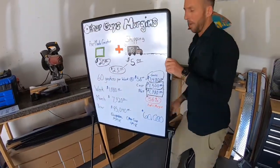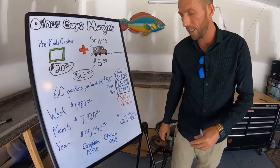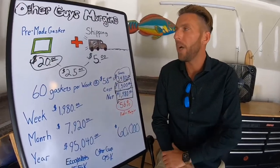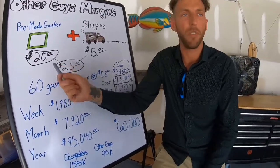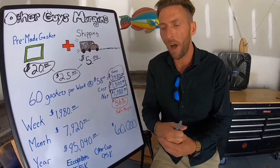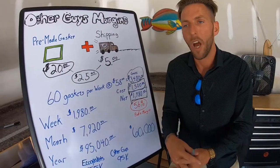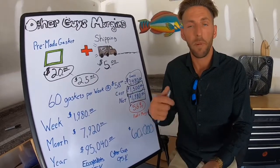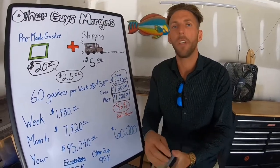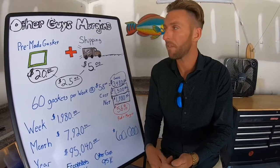Now let's look at what the other guys are doing. They want to be in control of manufacturing — they put people in business and want those franchisees to order pre-made gaskets from them. When they put you in business, you're not in business to manufacture; you're in business to sell and install gaskets. Those are the only two things they want you to do. With me, I want you to do three things: sell, install, and manufacture — so you can get those 92% profit margins.